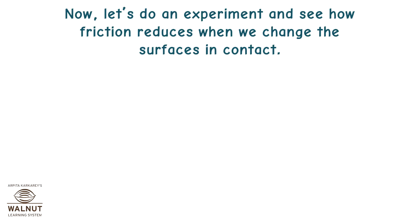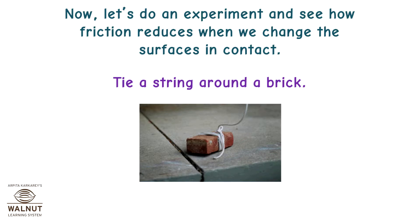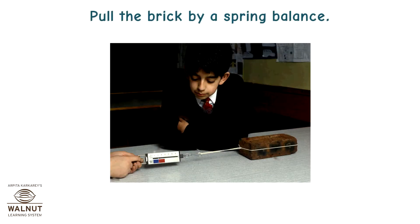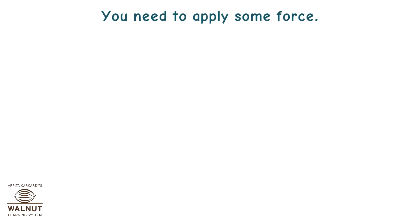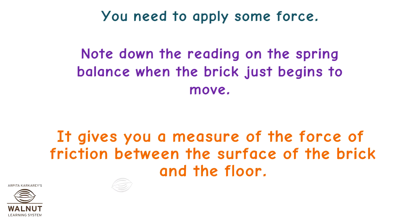Let's do an experiment and see how friction reduces when we change the surfaces in contact. Tie a string around a brick. Pull the brick by a spring balance. You need to apply some force. Note down the reading on the spring balance when the brick just begins to move. It gives you a measure of the force of friction between the surface of the brick and the floor.